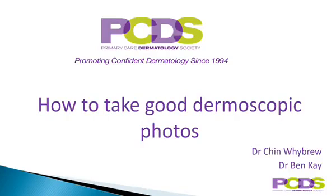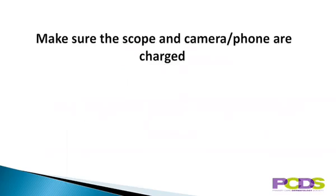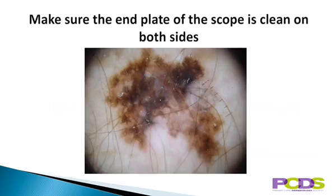This is a short presentation on how to take good dermoscopic photos. Firstly, you need to make sure that both the scope and the camera or phone that you're using are charged. Make sure the end plate of the scope is clean on both sides. Dust on the inside of the end plate will get in the way and alter the focus.